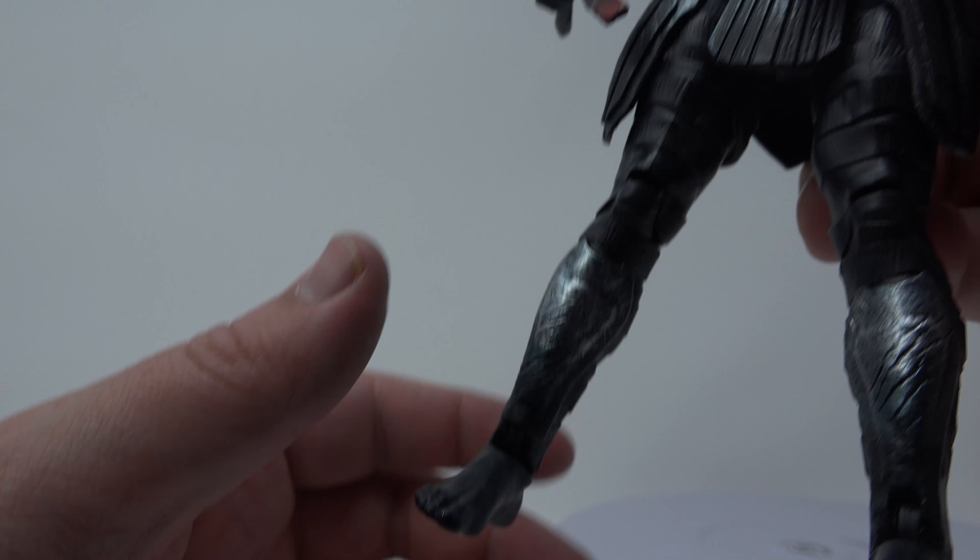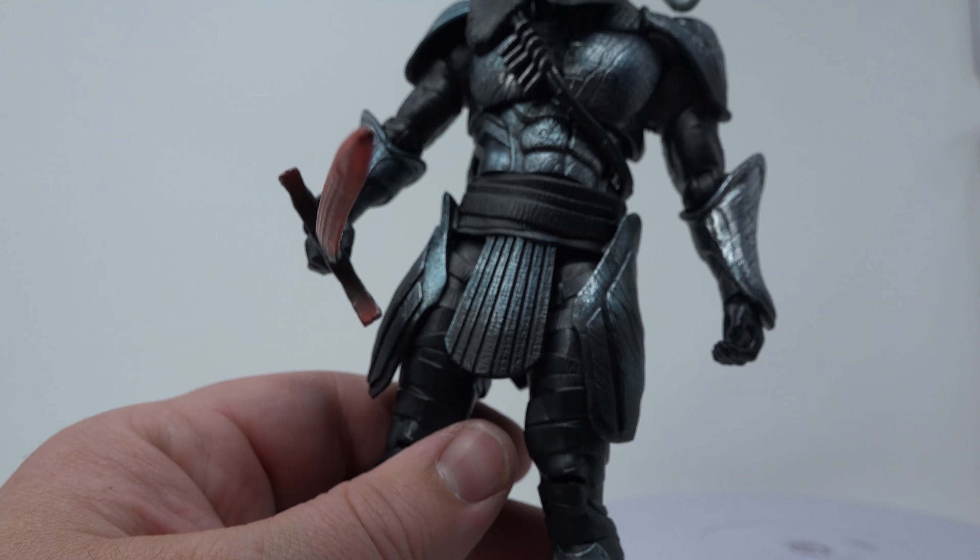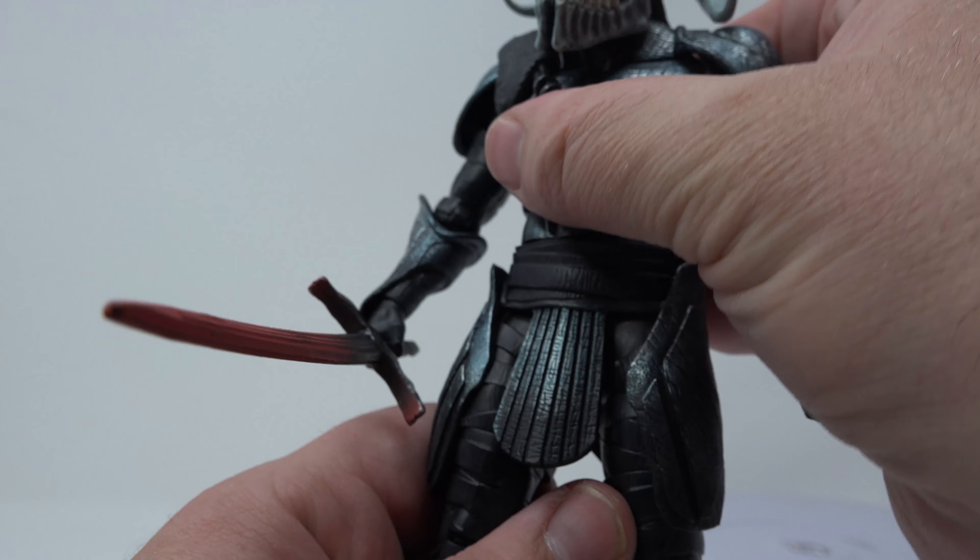No ankle pivot — that's the one complaint I have over every single one of these figures. There's no ankle pivot.